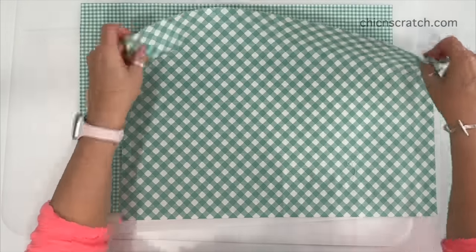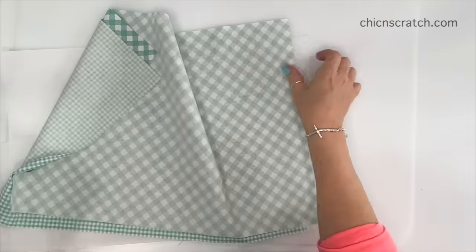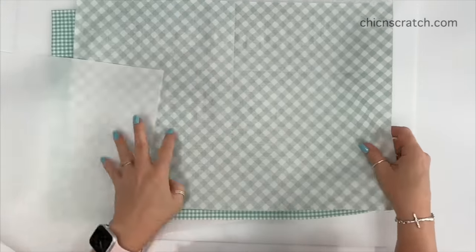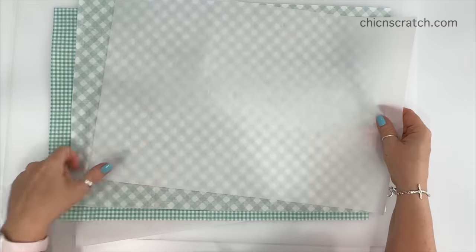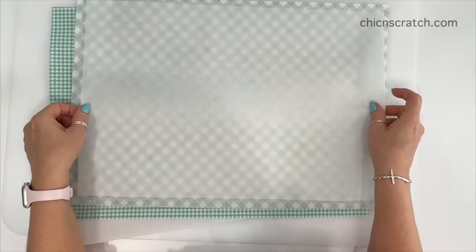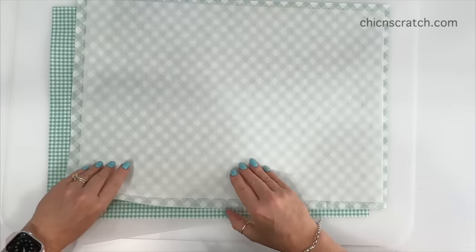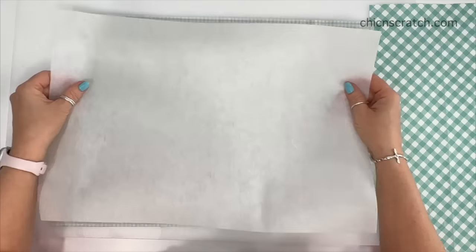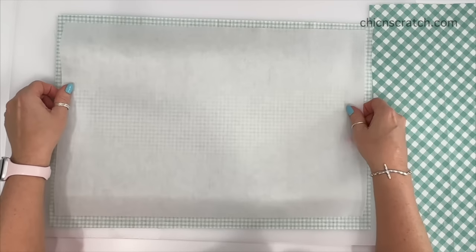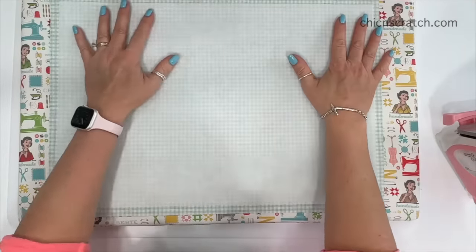Now that the fabric has been pressed and cut, the next step is to add the interfacing to the back of the fabric. I'm adding it to the front fabric and the lining fabric, so I'm going to place this sticky side down on the back of each piece and then press it. So that's the front fabric and here is the lining fabric.